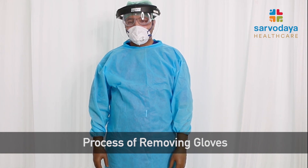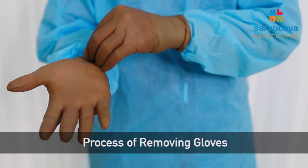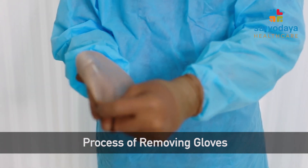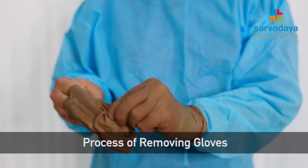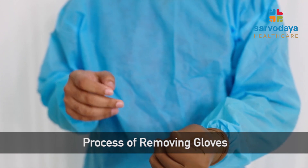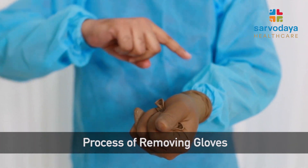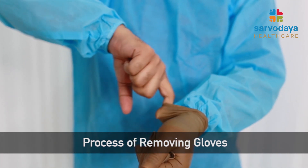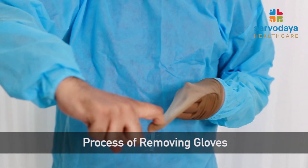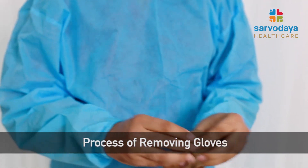Now we will first demonstrate how to remove the gloves. The first step is to pinch the cuff of one sleeve and deglove it or peel it off. While peeling it off, try to make it into a small ball and put it in the other gloved hand. With the help of the index finger of the degloved hand, put it underneath the cuff of the other glove and peel it off. Then put it in the bin.